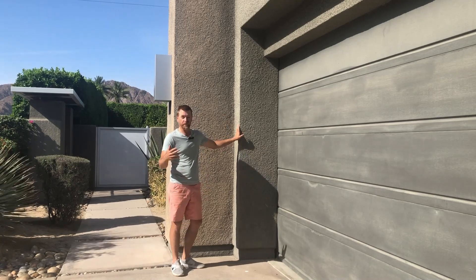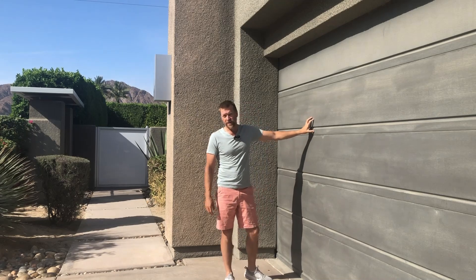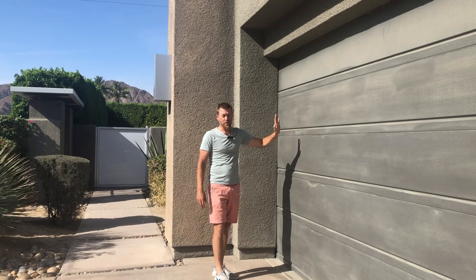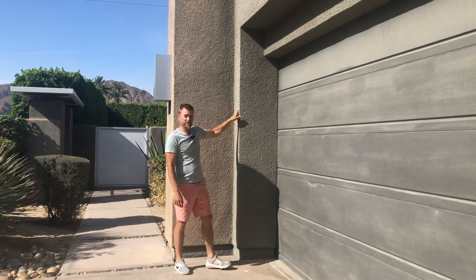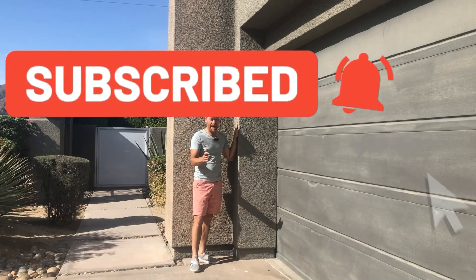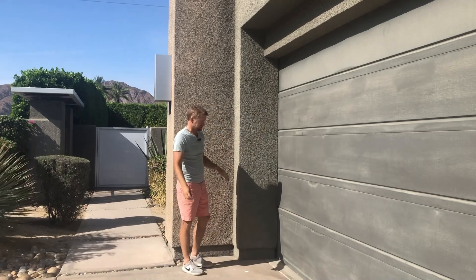All you need is a wall. A garage door works best, but make sure it's a flat surface — not popcorn finish, or you'll get scratched knuckles, and I'm not responsible for that. Also, make sure you do this without a golf club. I've had students try this at home and put the club right through the drywall, so again, at your own risk.